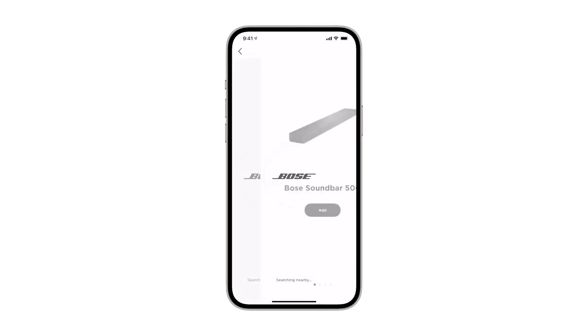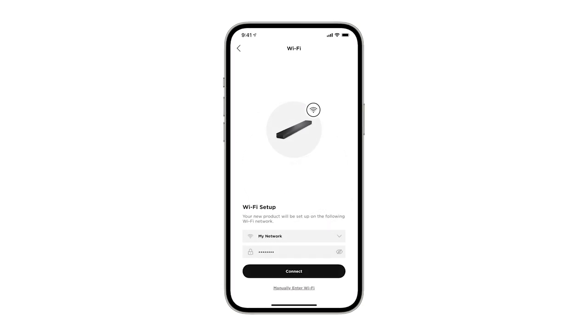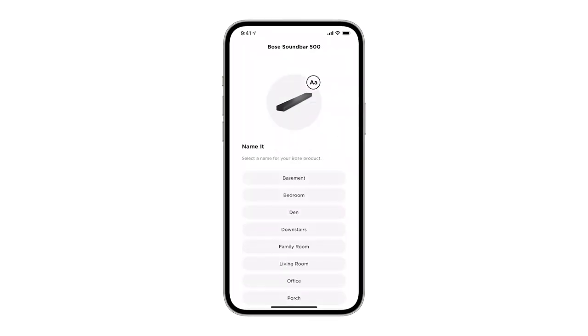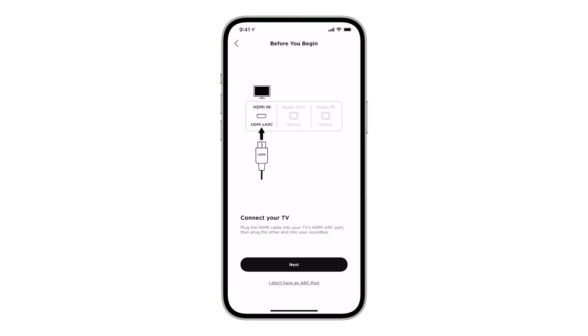Once you see your soundbar, click Add. Follow the app instructions to connect your soundbar to Wi-Fi, name your system, set up sharing settings, and for tips on connecting it to your TV.